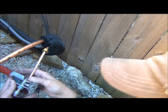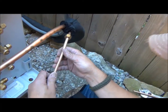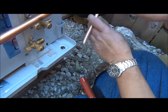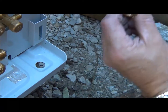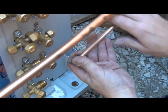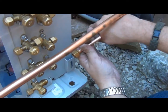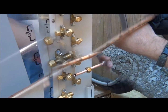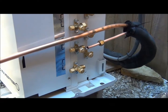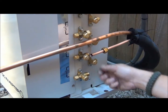So now we've made our flare. A good fitting here is crucial. It's a good idea to put a couple drops of refrigerant oil onto the thread. And there's a little technique here that Garen is going to demonstrate to make the installation go a little bit easier.